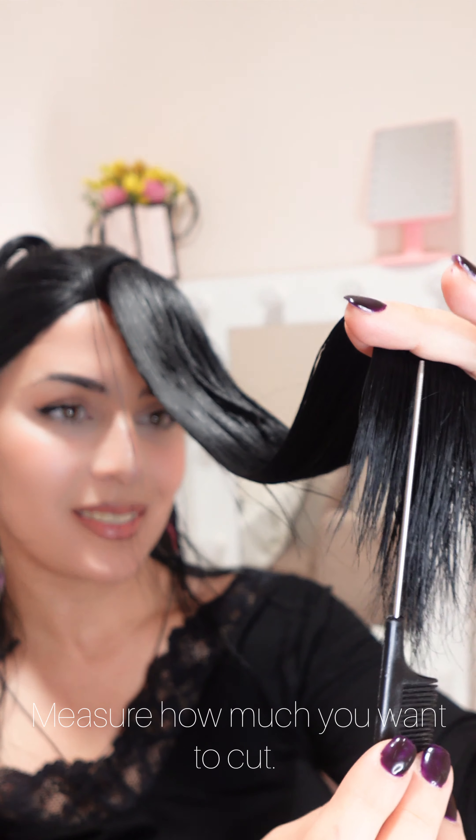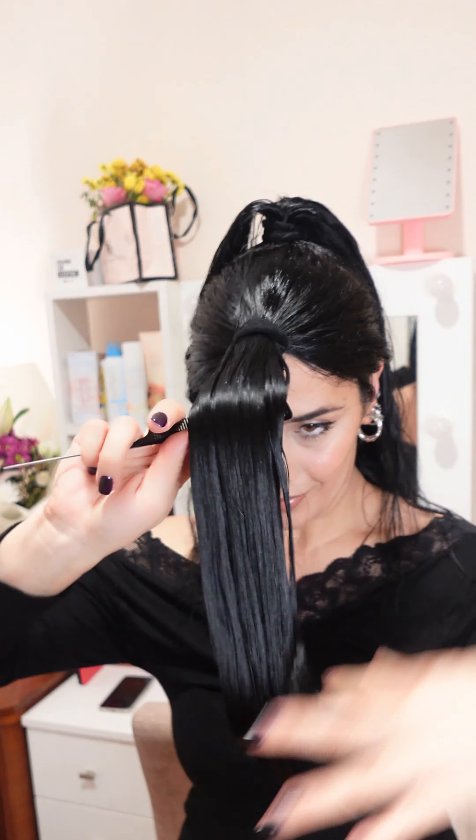Measure how much you want to cut, then using sharp scissors cut your hair.